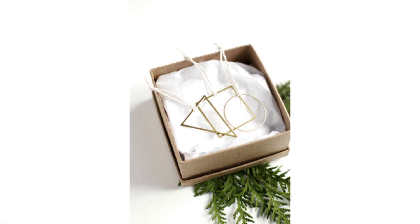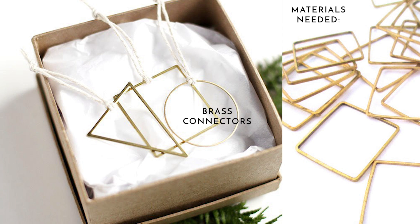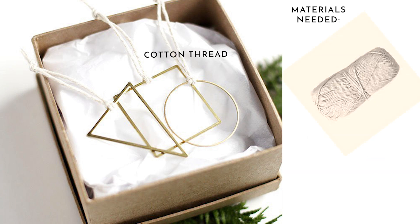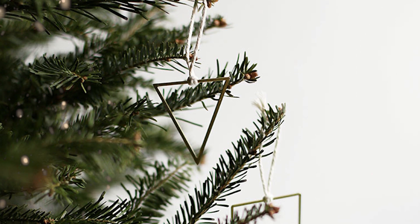This tutorial from the Mary Thought is so simple but so cute. All you need are these little brass jewelry connectors — I've linked them down in the description if you want to get them. Then you just need some white cotton thread or twine and you just tie a little loop around each one, and there you go — you've got your geometric Christmas tree ornaments.